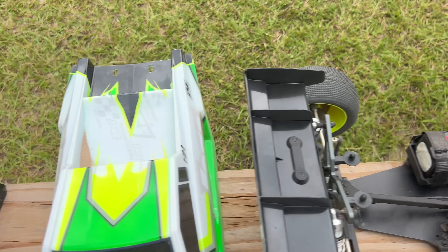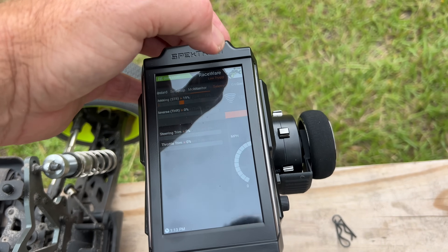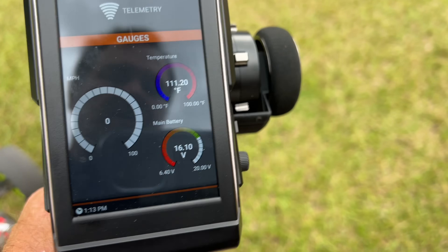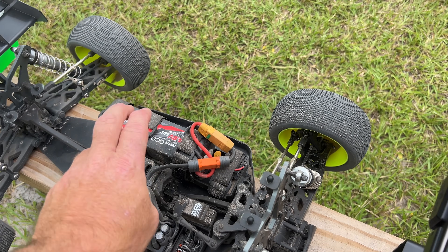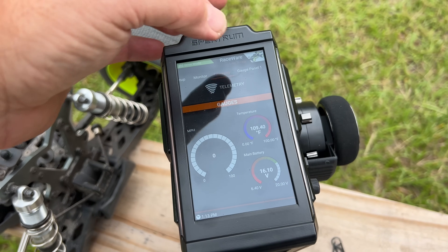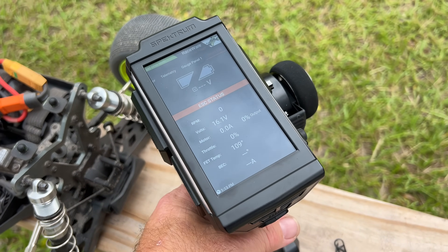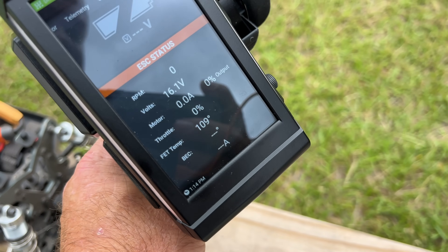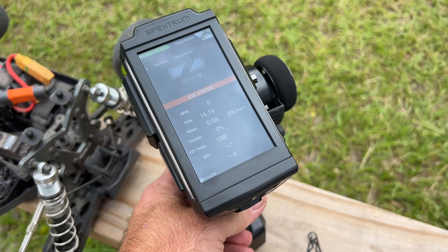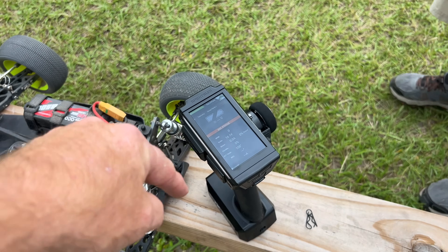It's a full Spektrum system. I did put this radio on and I want to show you this. You can go into the telemetry setting and read the ESC temperature — 111 degrees — and battery volts right there. When I get a smart battery in this thing, I can literally read each individual cell on here. You can set your gauges up where you want. Right now the ESC temperature is coming down a little bit — it wasn't 111 — and this is showing me I don't have the smart battery in it.